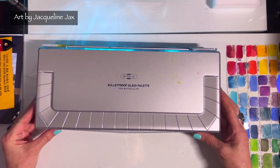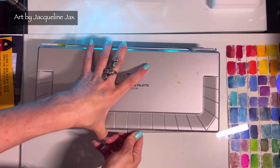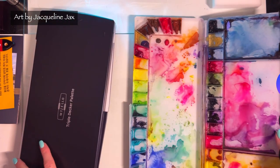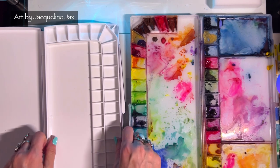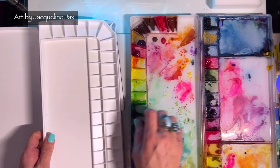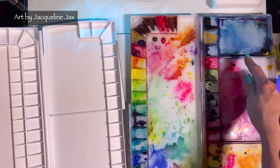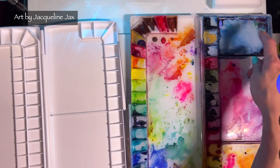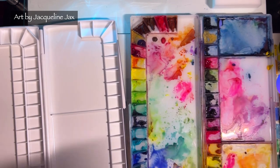Let's line it up to my current favorite palette. It's the same size as far as real estate goes, and when you open it it's the same size — but the triple decker holds a lot more watercolor. So in that way this is a real win for granulating colors, not that I ever really run out. What I like is that there are three separate sections, so I can keep all my blues, mix my pinks and purples, and mix my yellows and oranges — and then there's this extra little area.